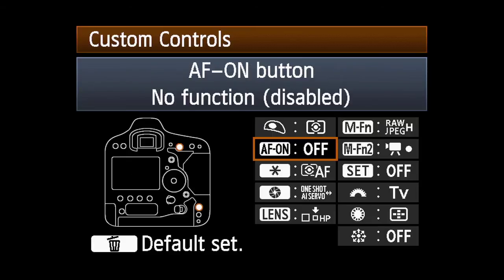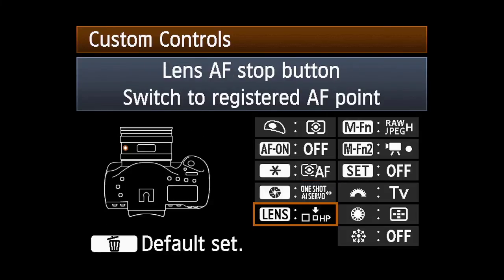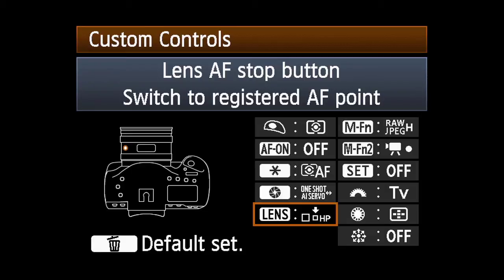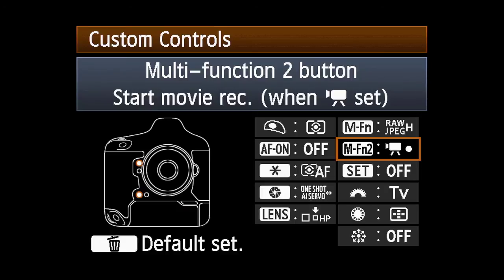The available buttons are: the AF On button, the AELock button, the Depth of Field Preview button, the Lens AF Stop button — available on certain Canon Super Telephoto lenses — or either of the two Multi-Function buttons.